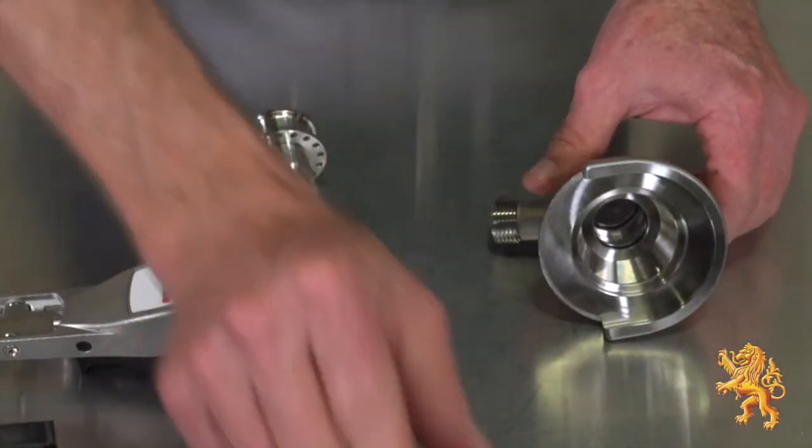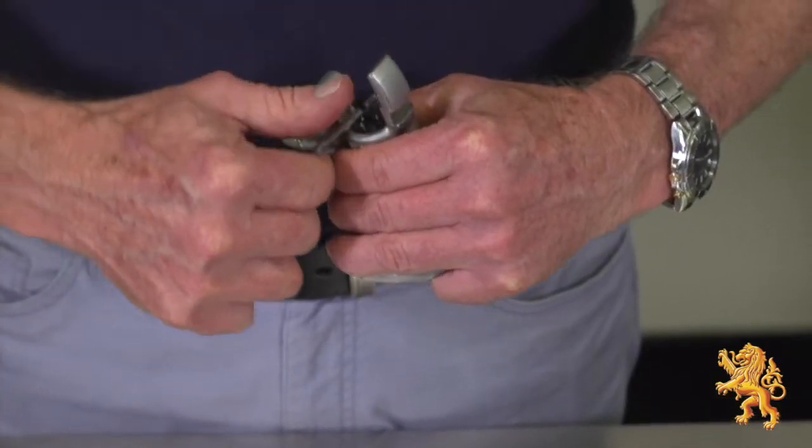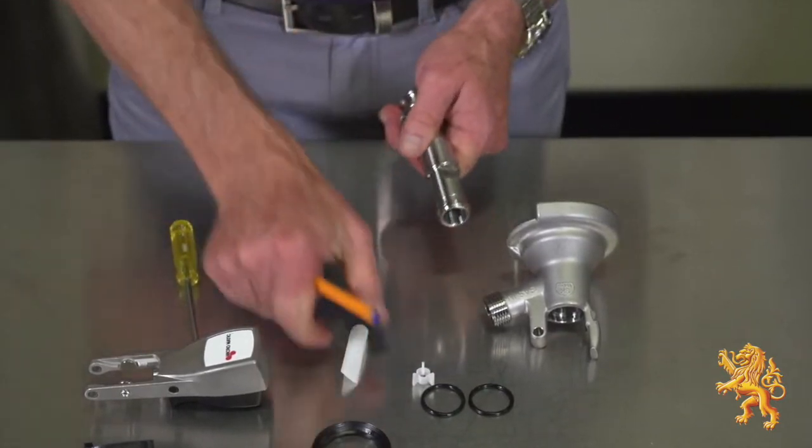Remove the sealing gasket. Then remove the two o-rings. Remove the retainer and the non-return torpedo.